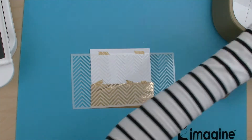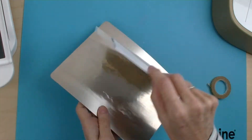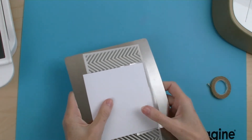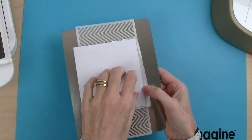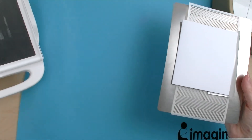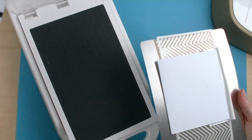Now I'm going to take my metal plate and I'm going to place the whole of my image onto the metal plate underneath. So we've now got our stencil, our foil and our card and I'm going to pop that onto the Go Press and Foil machine so that it can heat up.